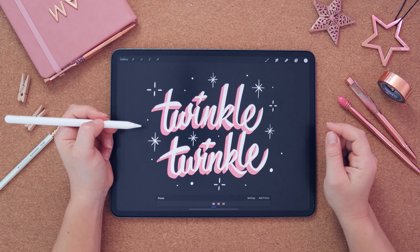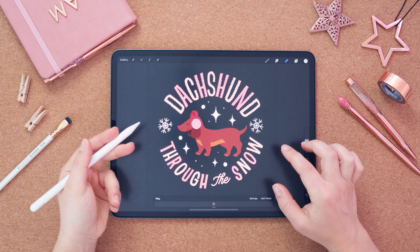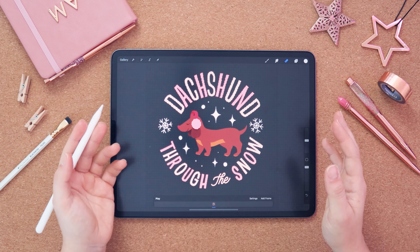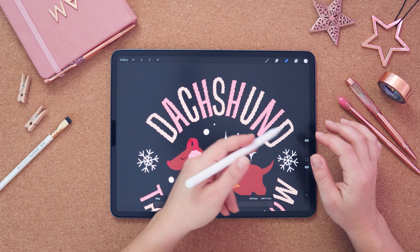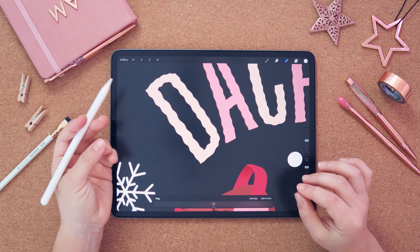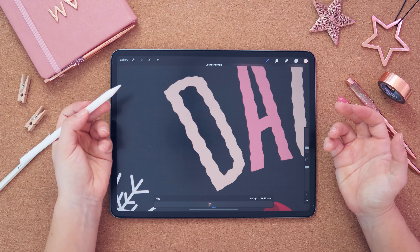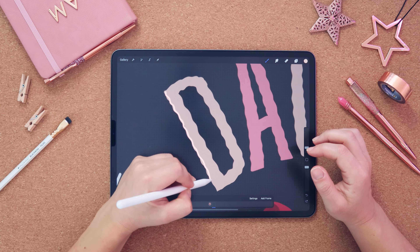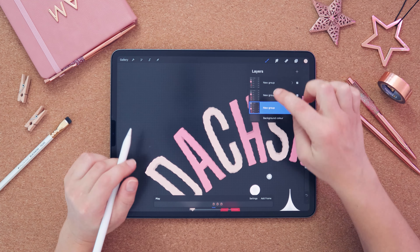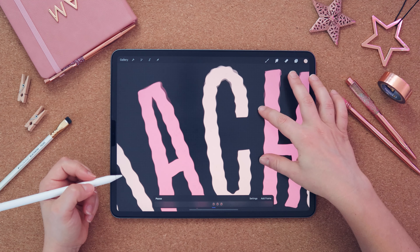I want to show you another example of animation I like to use — the wiggly effect. It's so simple and looks really awesome. What I do is just redraw the text, and instead of having the waves exactly in the same place, I move them a little bit and make them slightly different. It gives this illusion of movement. You just redraw on top of your layer. Once you have all three layers slightly different, press play and have a look at the effect it creates.